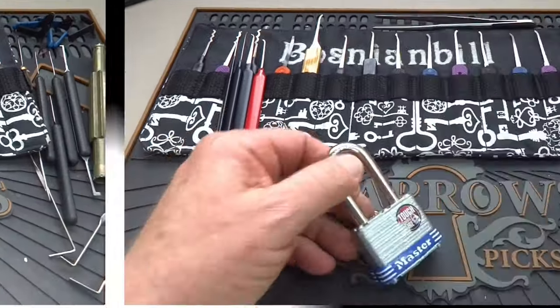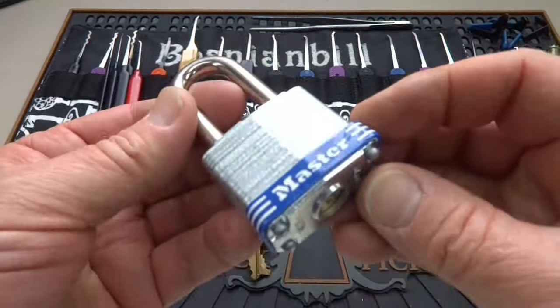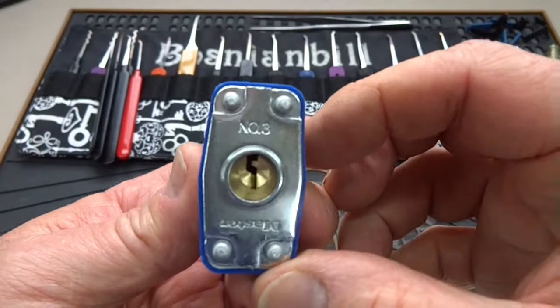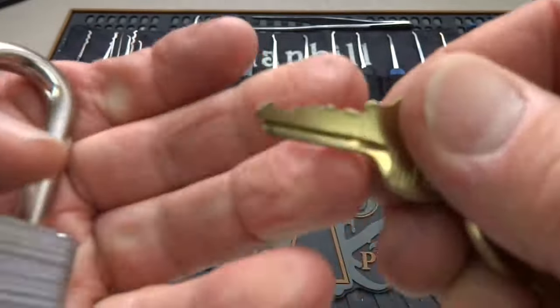All right, guys, you know how I feel about finding new and innovative ways to get into our favorite lockmaker, Master Lock. This is a new number three. Here's what the bidding looks like.